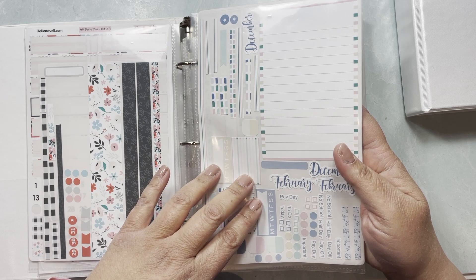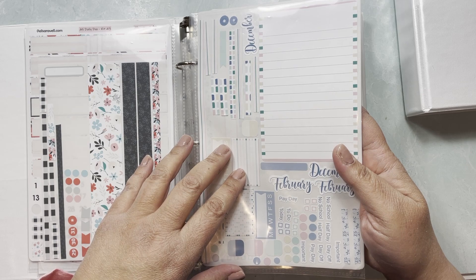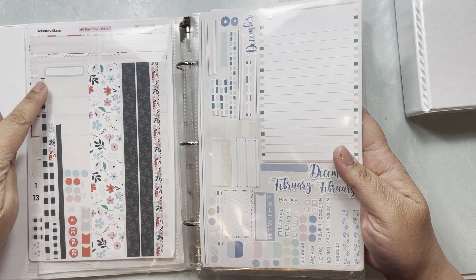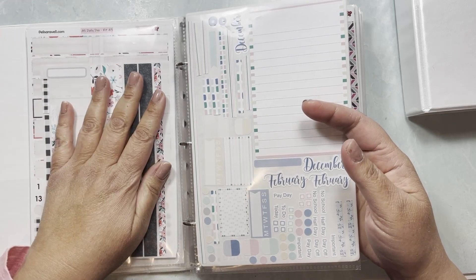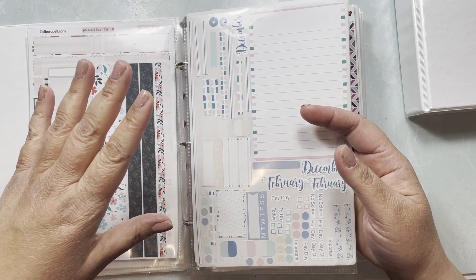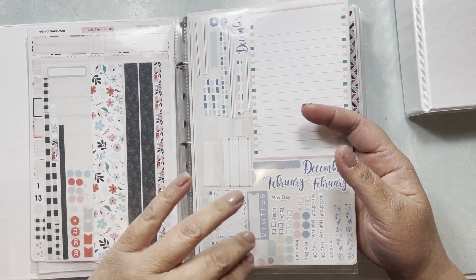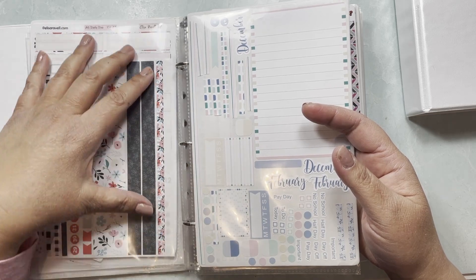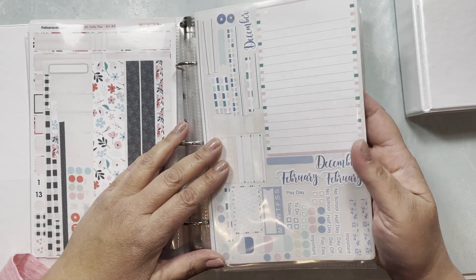I've learned it doesn't have to be perfect. If I have a bunch of stickers I haven't been able to file this way, that's fine — I just file them as is. Going forward I try my best to get into a habit, and whenever I have a chance I'll take them out and consolidate them, which means less bulk to store.